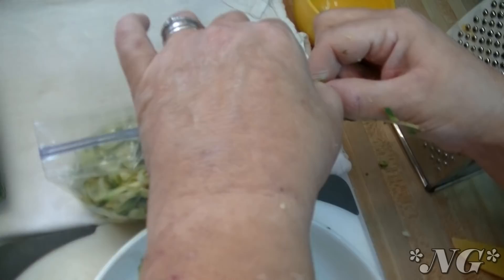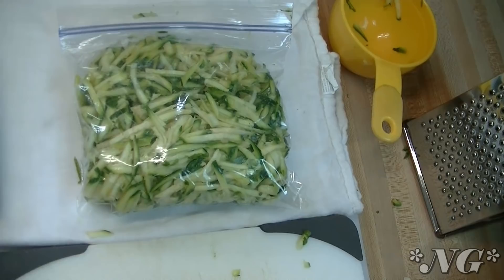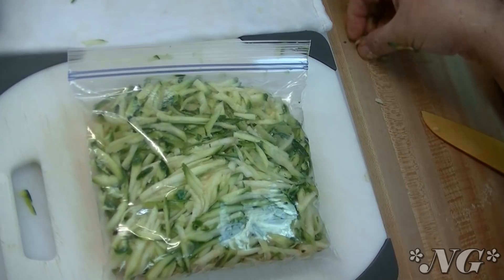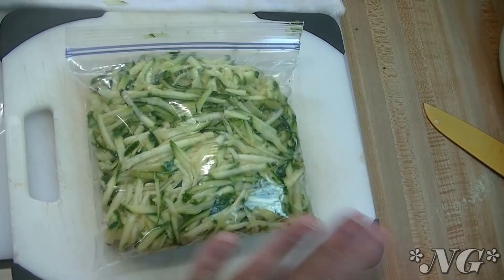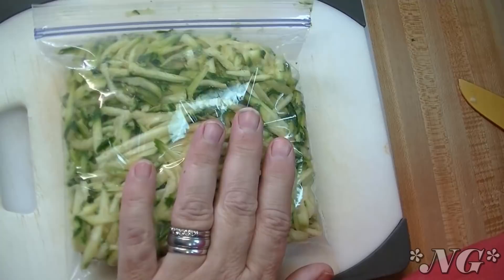You can mark this zucchini and date it so that you know how long it's been in the freezer. You just pop this in the freezer and let it do its thing. The next time you want to make zucchini cake, zucchini bread, or muffins, you can just reach in there, grab one of these, set it on the counter, let it thaw out, and then make it — it's going to be perfect and delicious. This is a really easy way to process zucchini without having to blanch it if you're in a hurry.